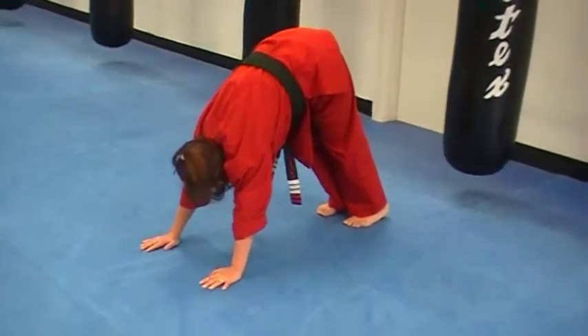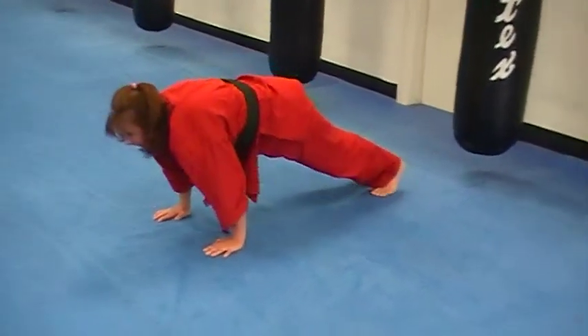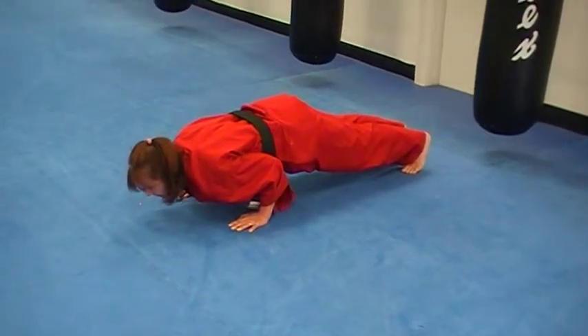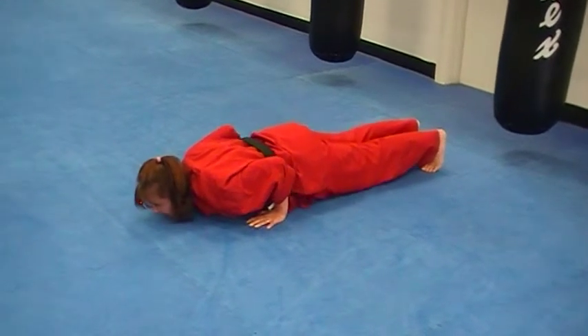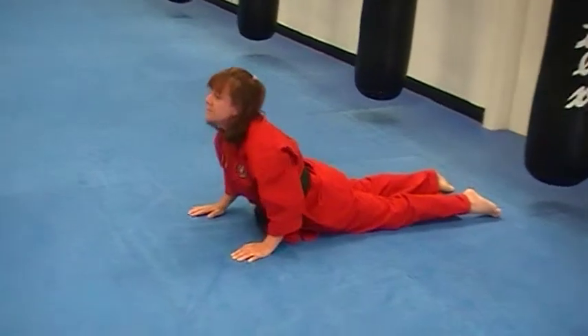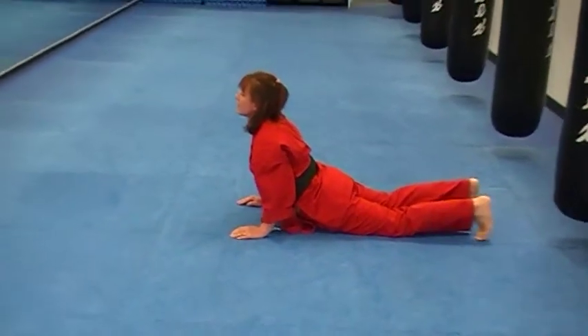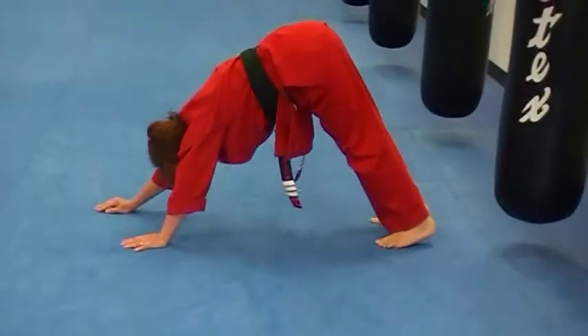From there we're going to breathe in, come forward on our hands, lowering down into crocodile. Tuck the chest. Breathe in, back into cobra. Tuck the toes under, breathe out, back into downward dog.